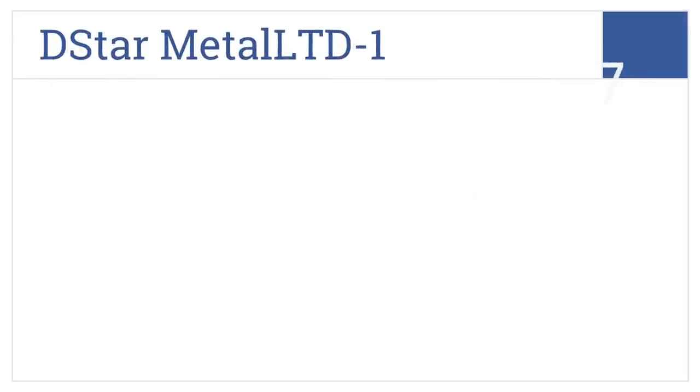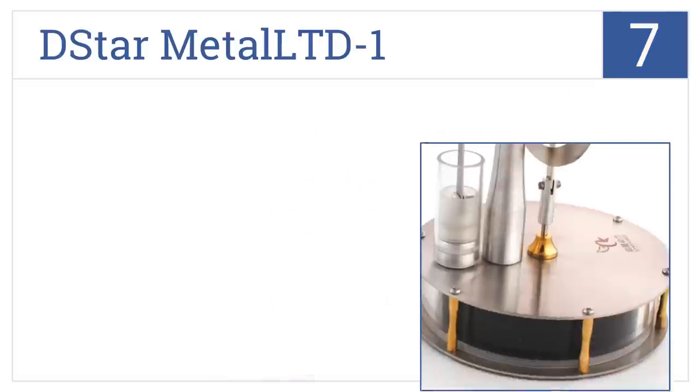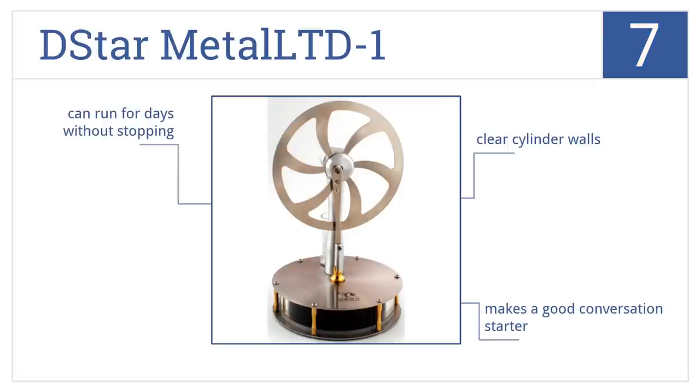At number 7, the D-Star Metal Limited 1 is designed to run on a lower temperature differential than many other models, and it has robust connections that stand up to high RPMs. It comes with clear cylinder walls and makes a good conversation starter. It can run for days without stopping.